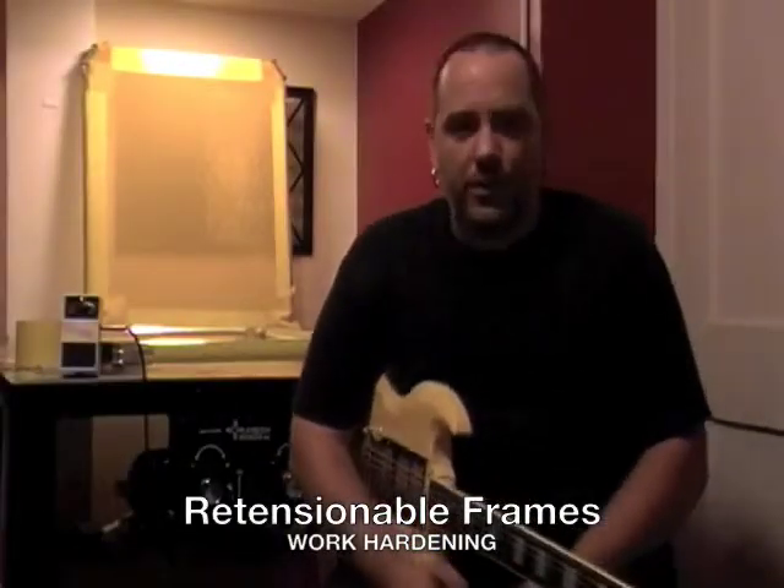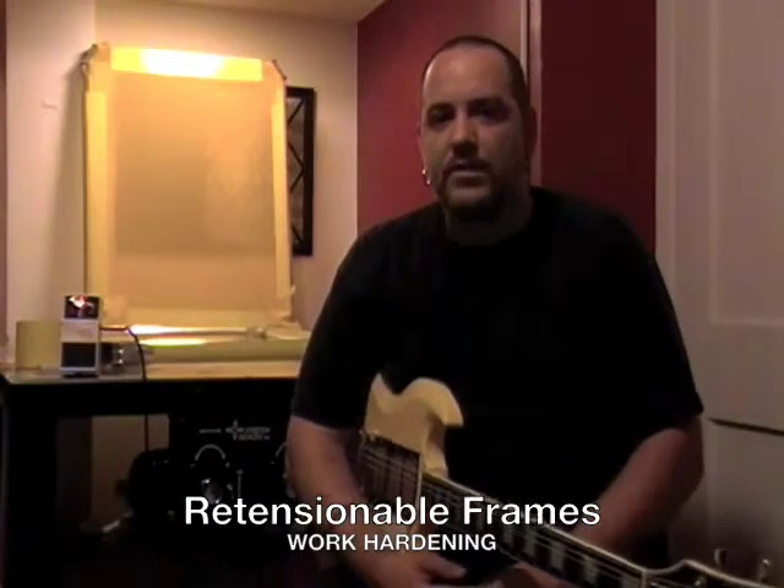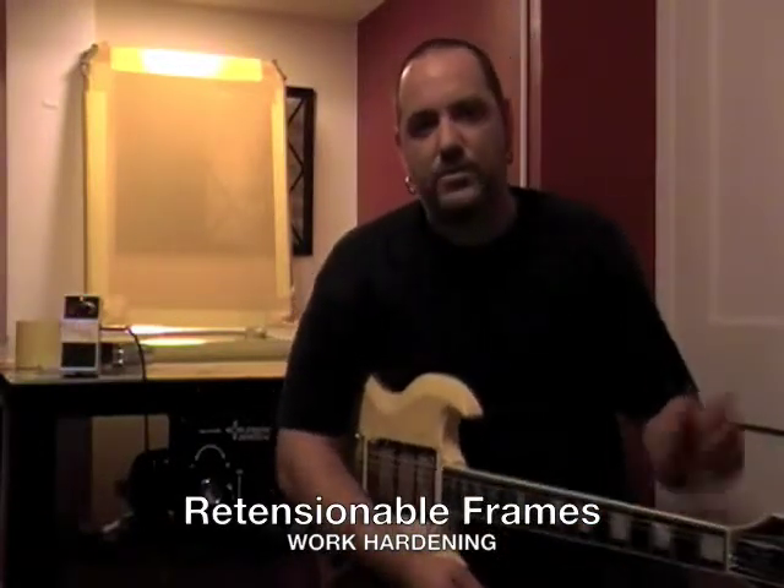Hey everyone, I'm Jamie from Ink Brigade in Portland, Oregon. We're a screen printing shop here in Portland, and I'm going to be talking today about how important it is to have retentionable frames.